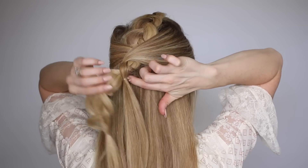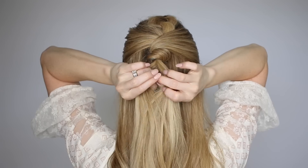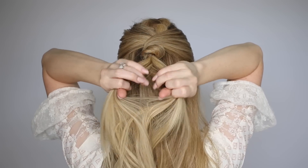Take a clear elastic band and tie these two tails together — this will hide them underneath while also making sure that they don't come loose. Now remove the elastic from the end of the braid.